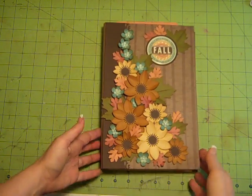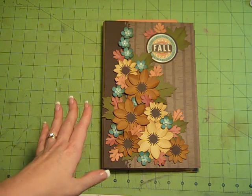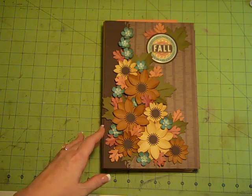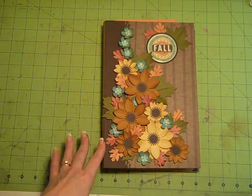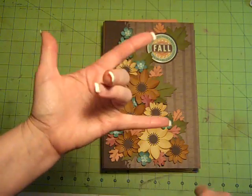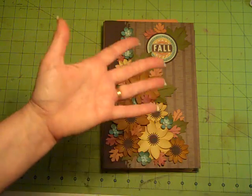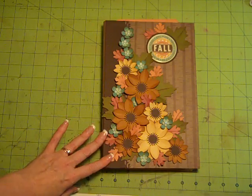There are tons and tons of real estate for you to be able to put a whole collection of papers or photos in. This would be great for a vacation, Christmas coming up, Halloween if you've got lots of Halloween photos, fun for all those autumn pictures that you take — including Thanksgiving and trips to the pumpkin patch and raking the fall leaves. There are just so many things that you can do for autumn.